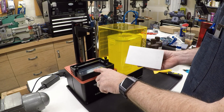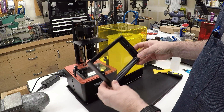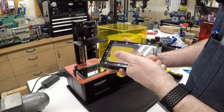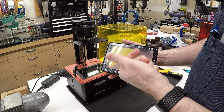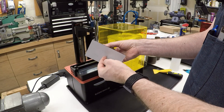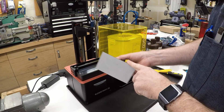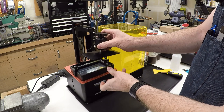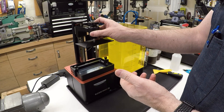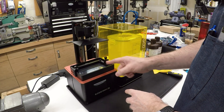Because the resin hardens between the build plate and a material called FEP — a plastic sheet stretched tight like a drum across the bottom of the vat — the resin cures in contact with it and sticks to it. For every layer, you end up with the resin stuck to both the bottom of the build plate and the bottom of the vat, and when it lifts, you have a tug of war. You want the build plate to win, and the model has to be strong enough to pull and peel off the FEP sheet. In my experience, that is the hardest part.